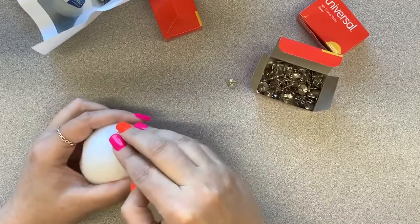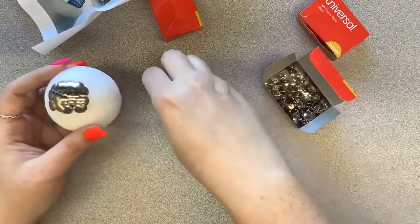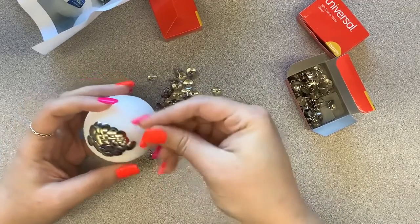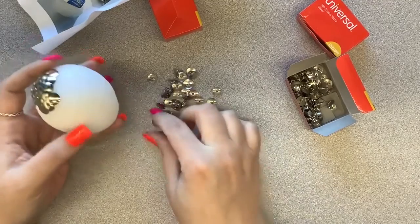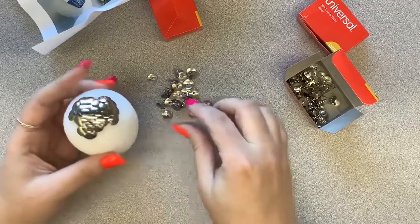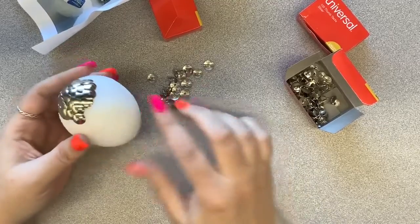Just be really careful while you're doing this, because obviously the thumbtacks are sharp. They're not as sharp as a pin or needle, but they are still pretty sharp. It's probably a good idea to pour some out on the table so you're not digging around in the box. If you're not supposed to use anything sharp, do this with some supervision — make sure mom or dad knows this is happening so that in case something happens, they know.